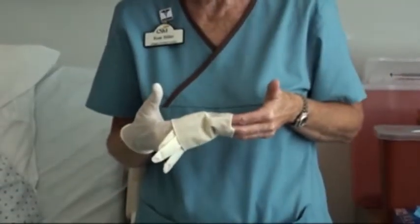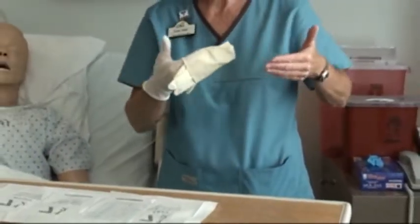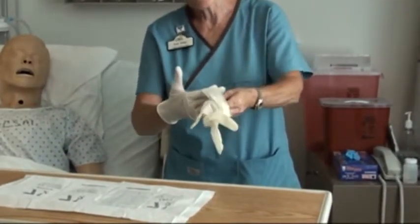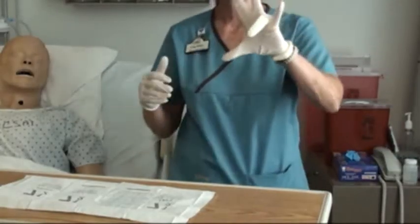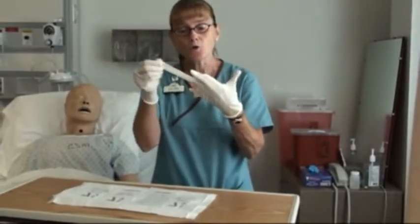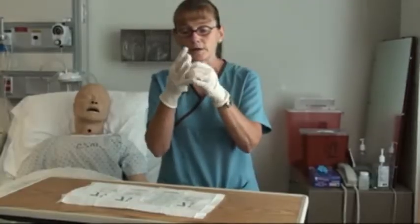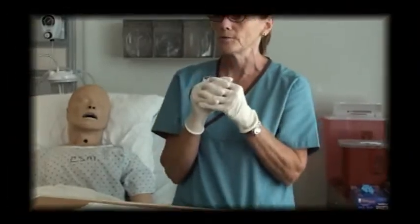Sometimes you guys stand like this. Some of you that are big-breasted, when you put these on it creates a problem. Now pull out — if the glove tears, by the way, don't worry about it. Look what happened — we can fix this, right? All you have to do is take your other glove hand that's sterile and pull down here. Don't touch the cuff, just touch the palm and the fingers. And now I'm ready to go.